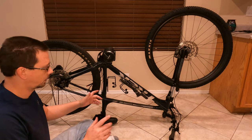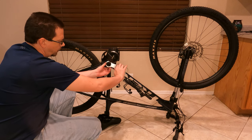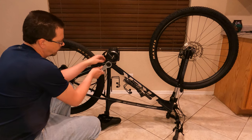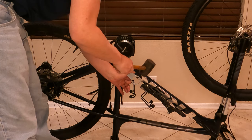Now that the thread locker has dried a bit, I'm going to start putting things together. I'll put the tool on here and put some torque down on it. I got it quite tight, and I'm going to add some extra torque using the rubber mallet.